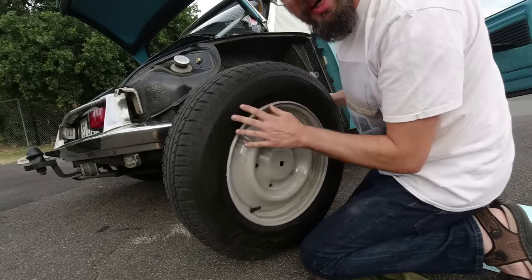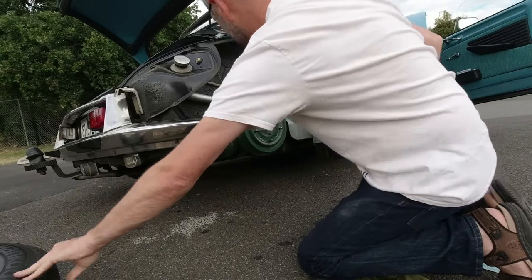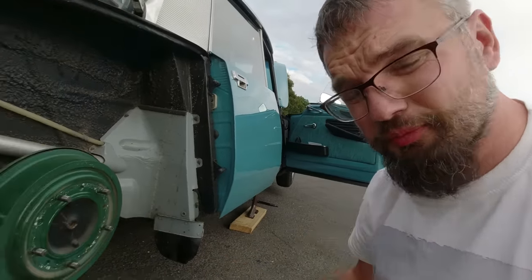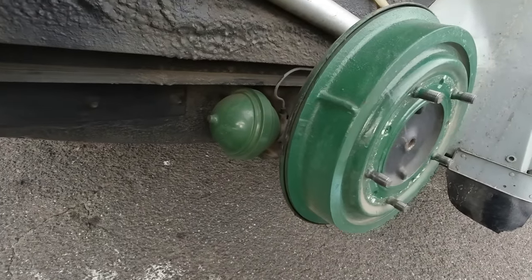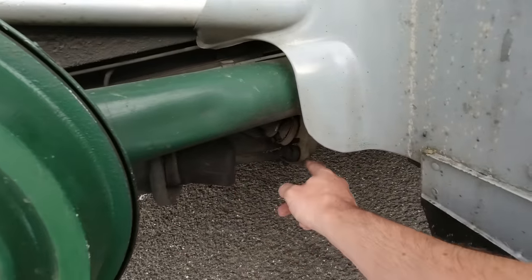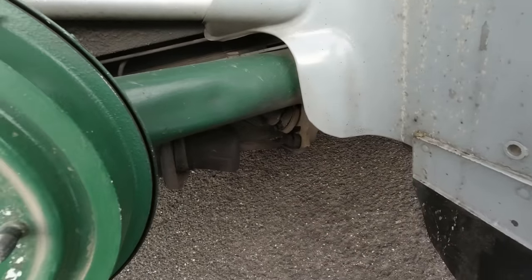Voilà! That is heavier than a 2CV wheel. And now we can see not only the brake drum — because I think there's a myth that DS's have all disc brakes, they don't, there are still drums on the back — but we can also see the suspension sphere here at the back, which provides all the springing and damping via this push rod on the suspension arm. It's all very, very clever stuff.